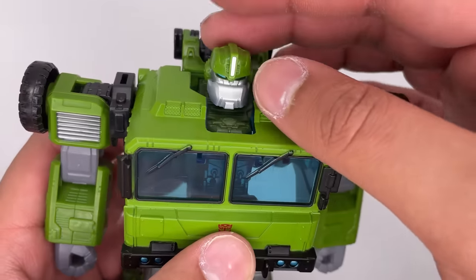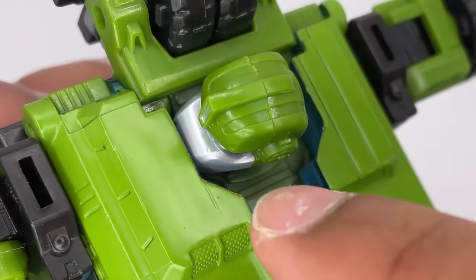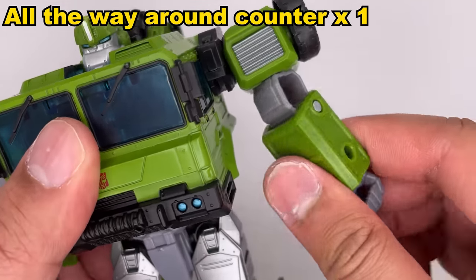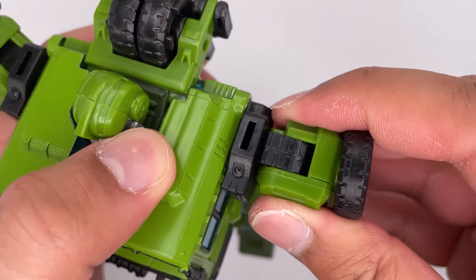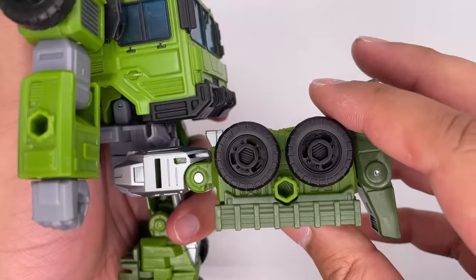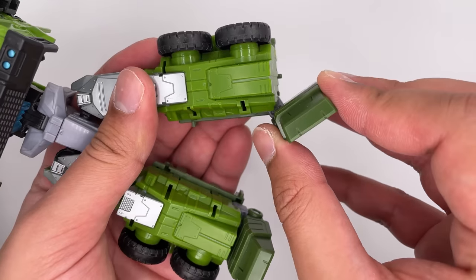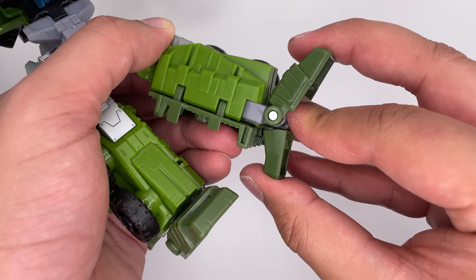Now for the articulation: the head can move up and down a little bit and it can move side to side — no 360 rotation. The arms can spin all the way around, the biceps can also spin all the way around, and the hands can spin all the way around. There is no butterfly joint, but you can bend the arms in. The waist can spin all the way around. For the legs, you can bring them out, you can bring them back pretty far, and you do get a knee bend. The legs can also spread out to the side, the feet can pivot to the side, and they can move back and forth a little bit.